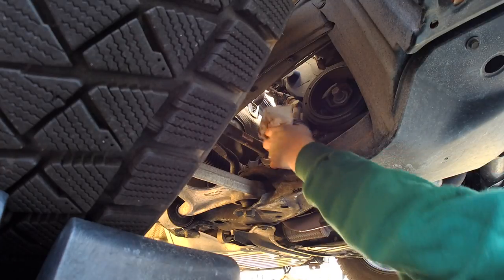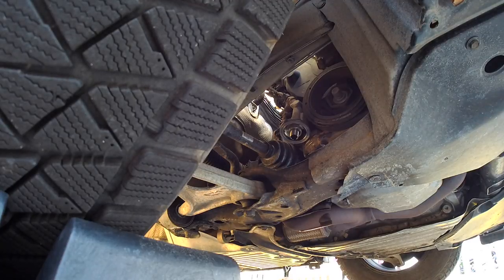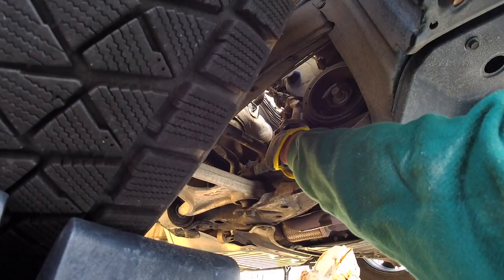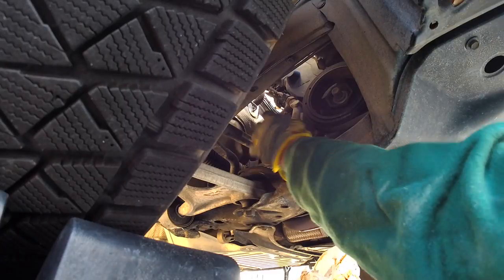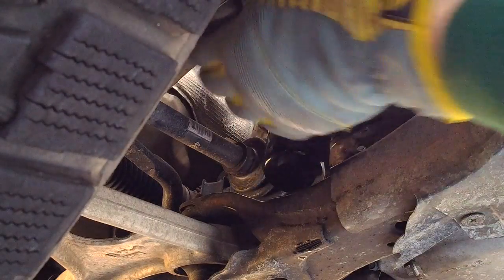What I like to do is take the new filter and pour some oil directly into it — this prevents a dry or cold start. I don't know if it does much, but it makes me feel good. Then I rub some oil around the gasket and install it. I'll reverse-thread it until it locks, then thread it in, give it a good turn until it gets tight, then a final quarter turn and it's all good to go.